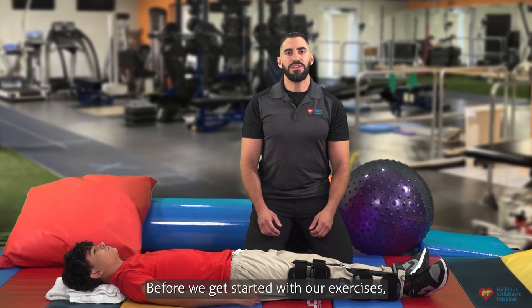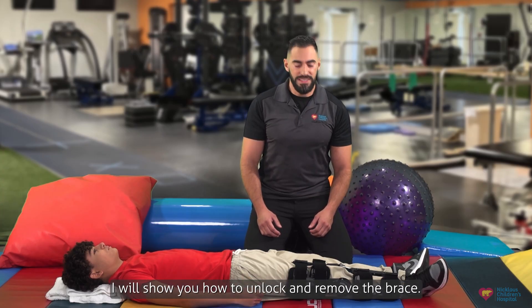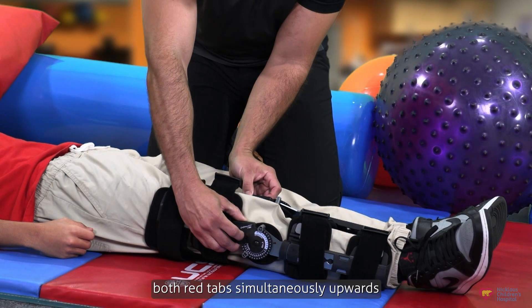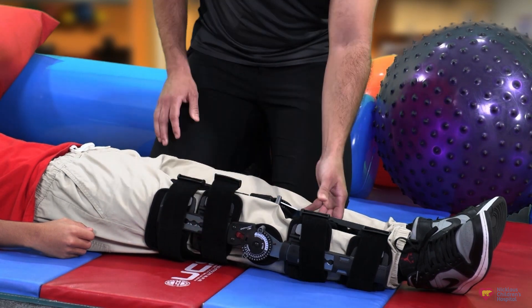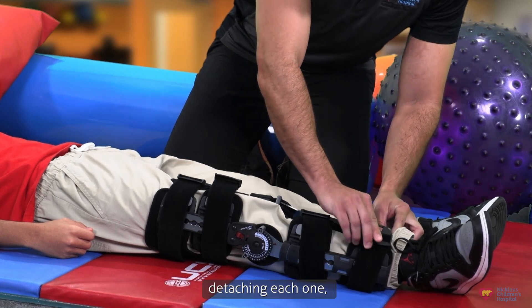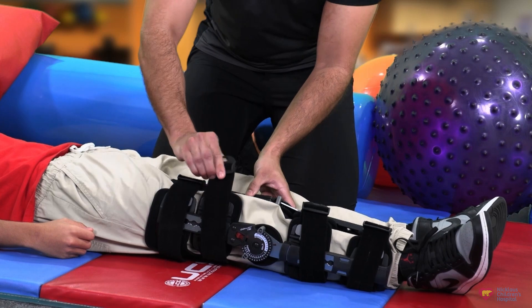Before we get started with our exercises, I will show you how to unlock and remove the brace. To do this, go ahead and pull both red tabs simultaneously upwards and the brace is unlocked. In order to remove the brace, go ahead and pull on the clips, detaching each one.